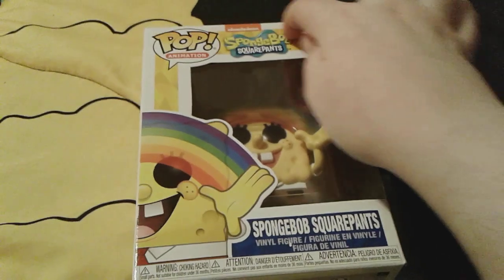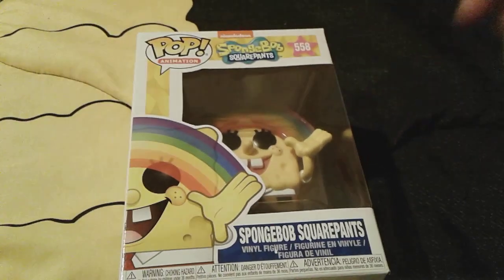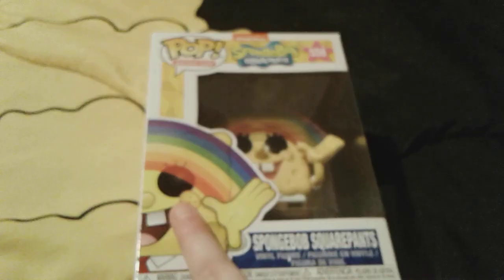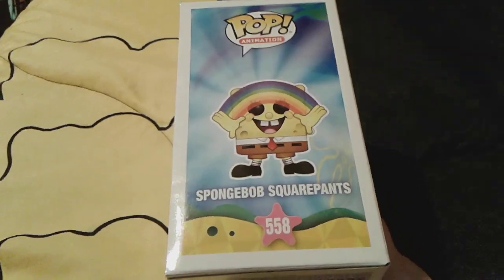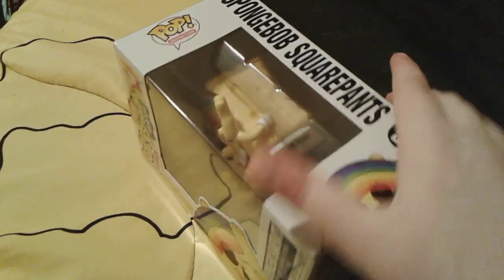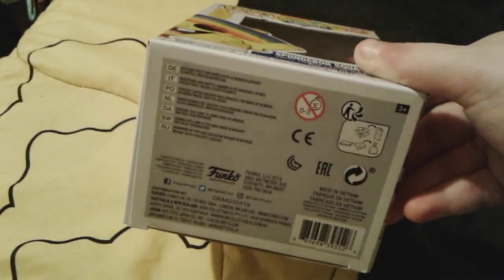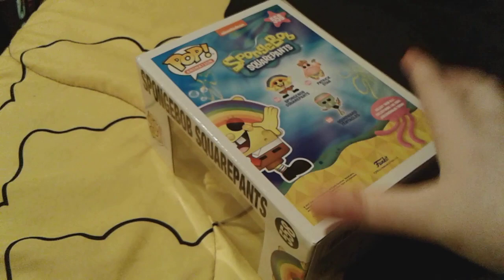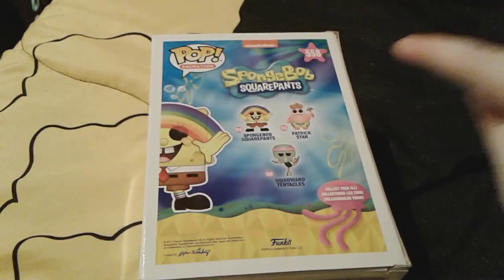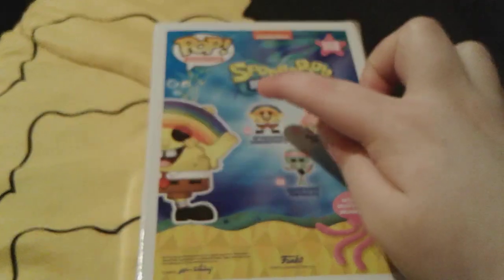His box is almost the exact same as the Diamond Edition Spongebob's, and he's obviously number 558 right here, and you have the Spongebob Squarepants vinyl figure right here, and then there's a cute picture of the animated Spongebob right there. Here is this side of the box with little cute Spongebob, and you can actually see a little bit of him through this window. Here is the back side — it actually has some other Funko Pops that you can get. I actually have that patch right there, and I have tons of versions of that Spongebob, including the normal version.